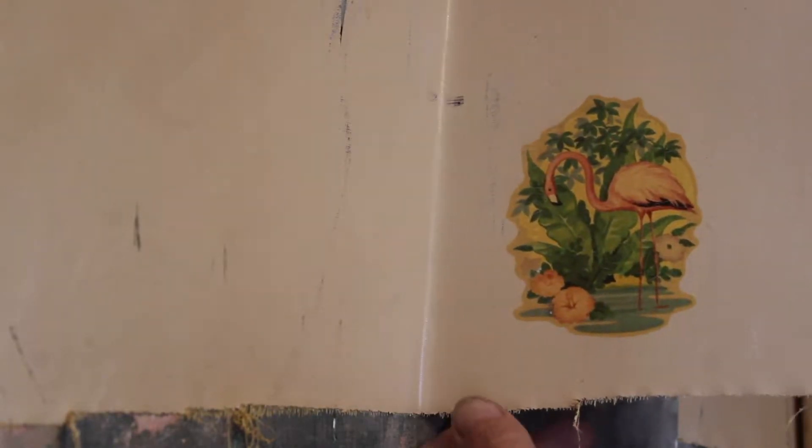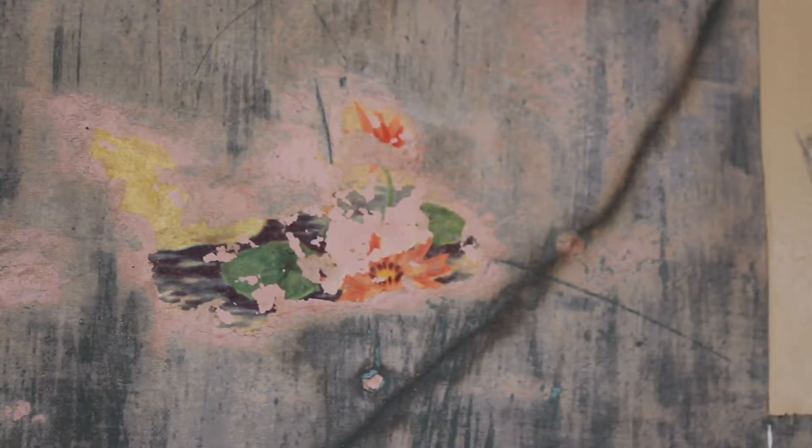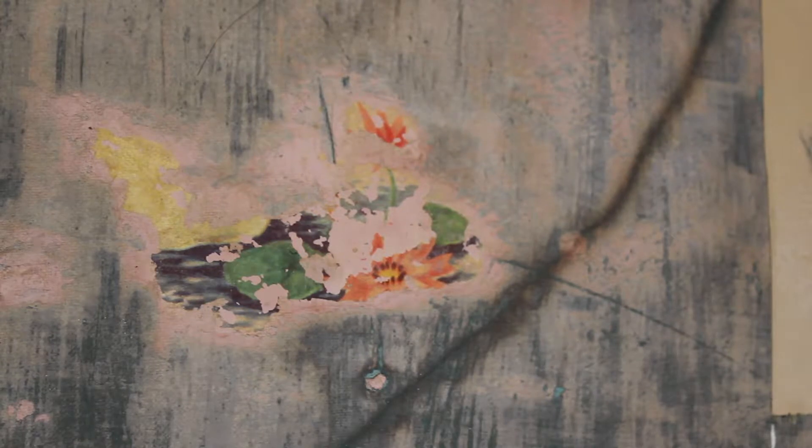Here we have the third and final decal. I didn't film the first two, I just took it for granted. So this is how it came off nice for the other two — smooth and easy. I scored top, bottom, and around so that we have a controlled field of breakage where we want it to break. We also have a decal underneath right over here. There's a very old decal from the original, before this wallpaper or wall cloth.